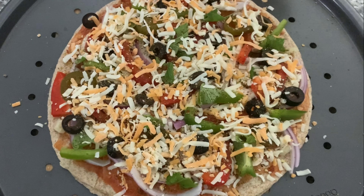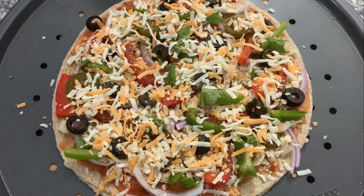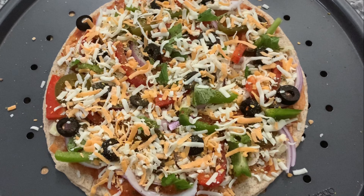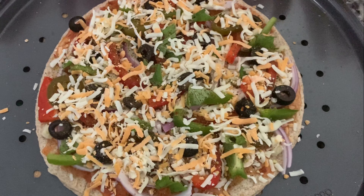Now top it up with grated cheese — you can put as much cheese as you like. Then bake it for 8 minutes at 350°F or 180°C.